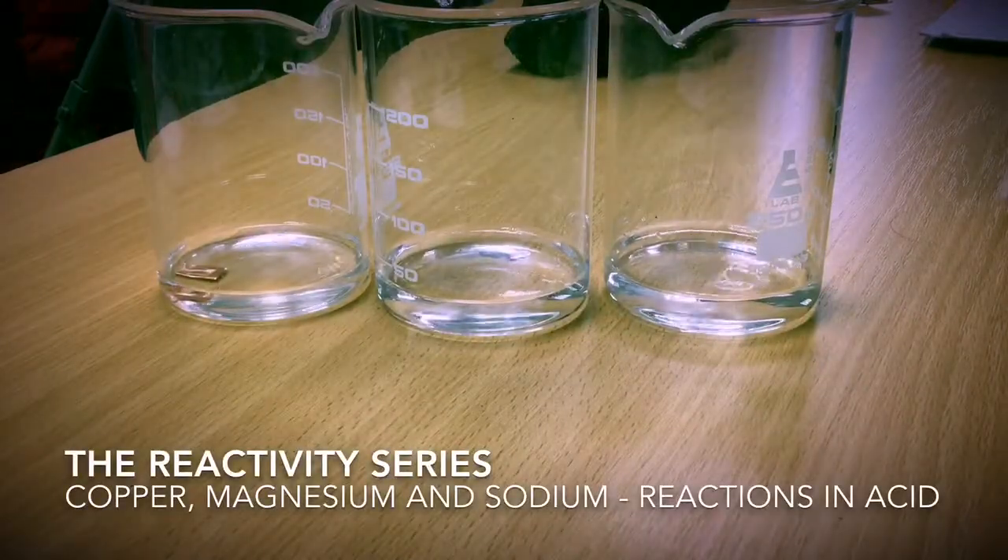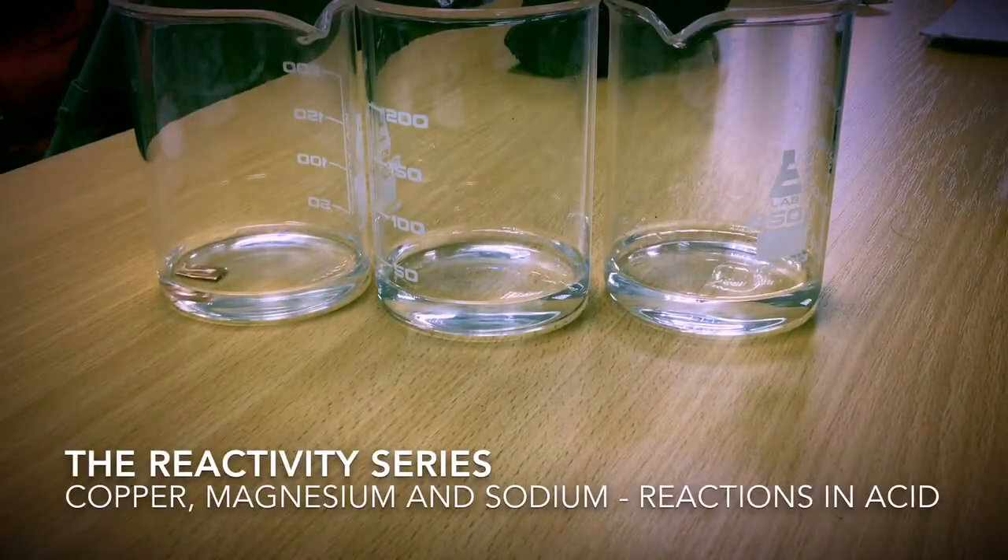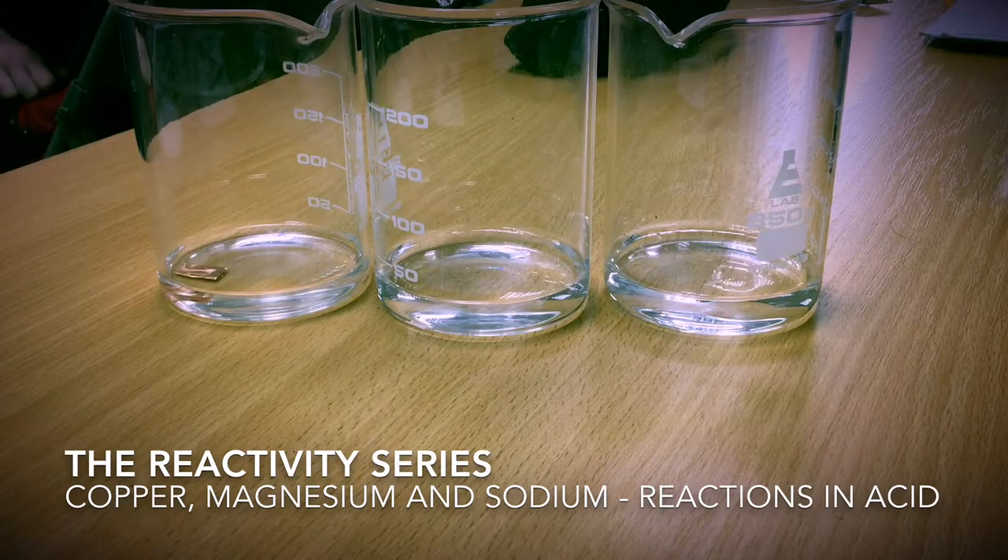The reactions were repeated, this time using hydrochloric acid in place of water. Once again we can see that copper fails to react. This is due to copper being at the bottom of the reactivity series.